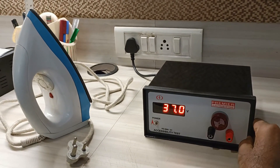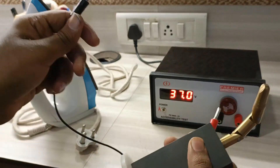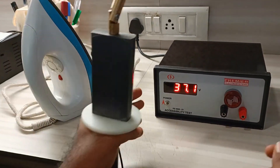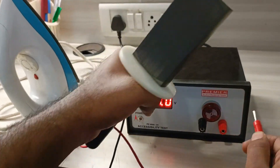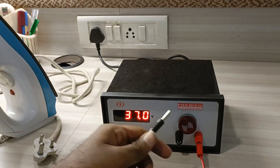This is Premier's accessibility tester, provided with probes as per your requirement. To test, we will check the accessibility test on an iron. Plug the probe into the red terminal.